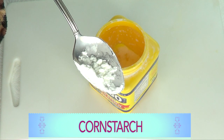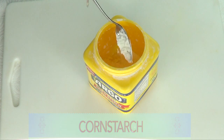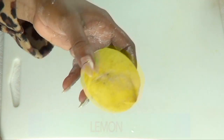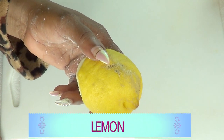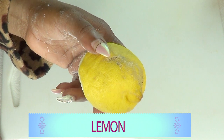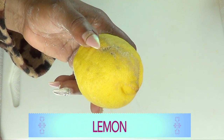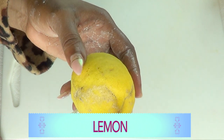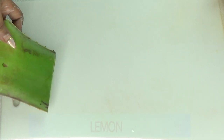Today I'm going to mix this cornstarch with wonderful ingredients to lift, firm, tighten, tone, brighten, and get rid of wrinkles and fine lines. Our next ingredient is lemon, which is a natural skin brightener — it has antioxidants and vitamin C to brighten the skin, clear spots and blemishes, and leave your skin with a wonderful glow.